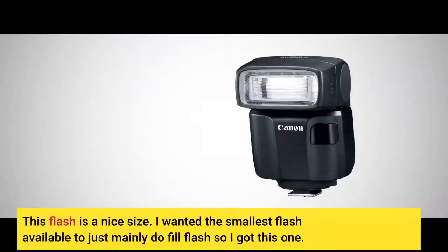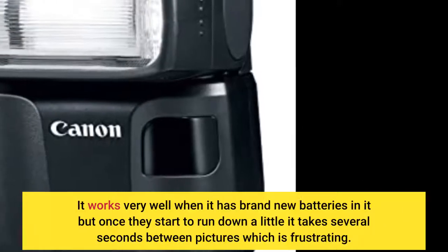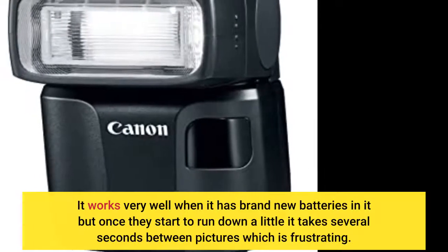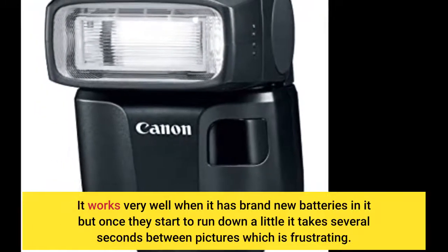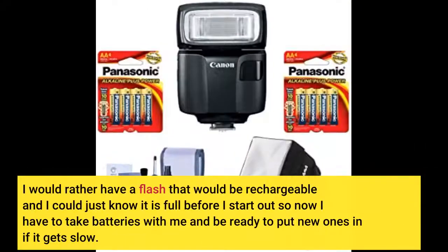This flash is a nice size. I wanted the smallest flash available to mainly do fill flash, so I got this one. It works very well when it has brand new batteries in it, but once they start to run down a little it takes several seconds between pictures, which is frustrating. I would rather have a flash that is rechargeable so I could just know it is full before I start out. Now I have to take batteries with me and be ready to put new ones in if it gets slow.